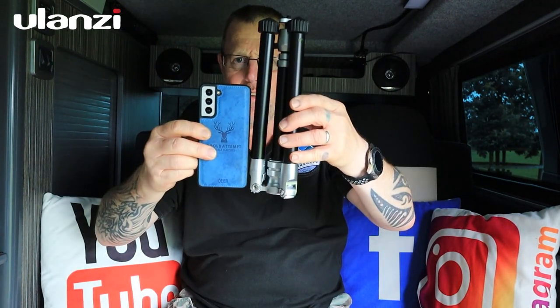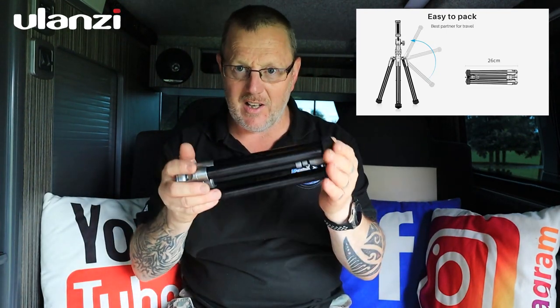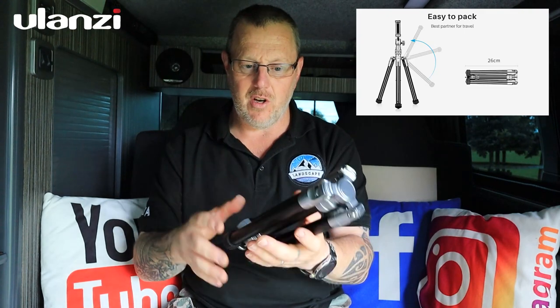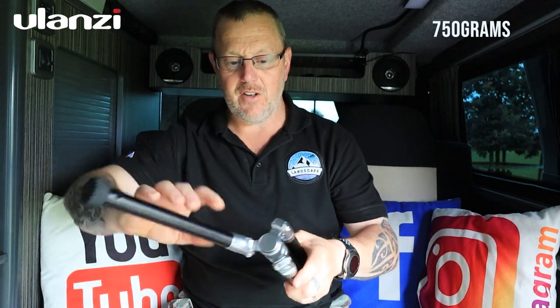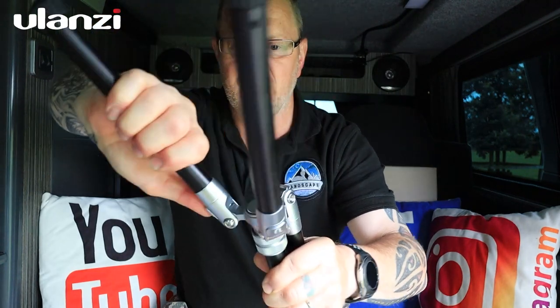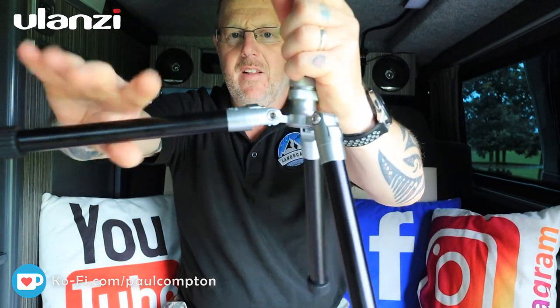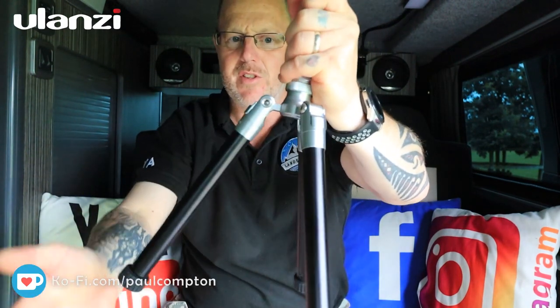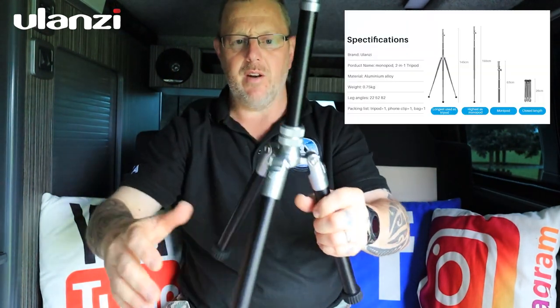Here it is — a tiny little tripod. Comparing it to my Samsung S20, it's not even twice the height of the phone. It's made of aluminium, so it's not the lightest — a carbon fibre version would be excellent. The legs fold back and click into place as they fold down, so they lock without needing to push any buttons.